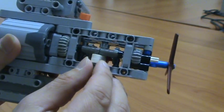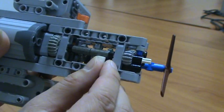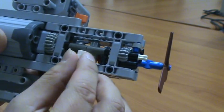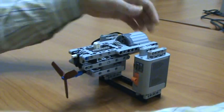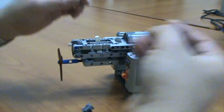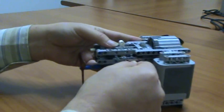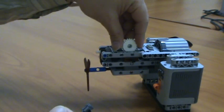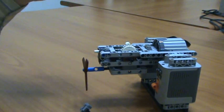Inside the transmission, there is an eight-tooth gear connected to the control bar. So it can be motor controlled with a 24 gear. Let's see the installation.